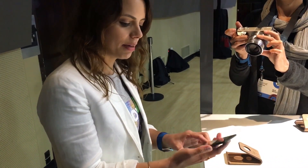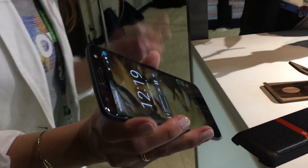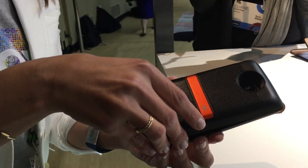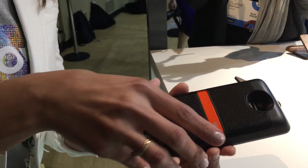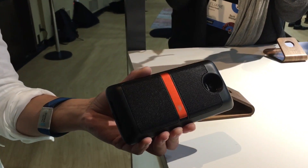So what I'm going to do right now is play music from my phone. This is at max volume, and when I snap on my mod, it makes the stereo sound for the speaker.